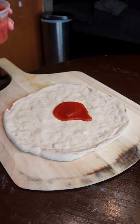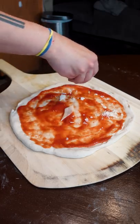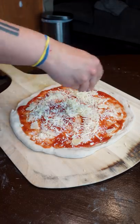Gonna hit it with that young sauce first. Parmesan, some mozzarella before we cake on that pepperoni.